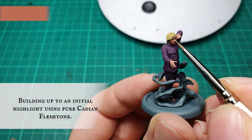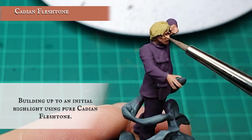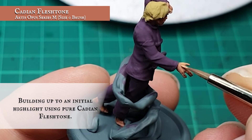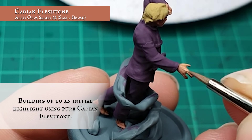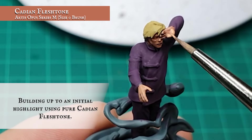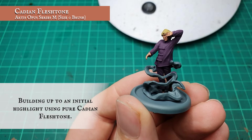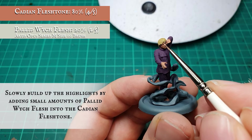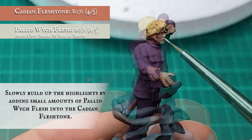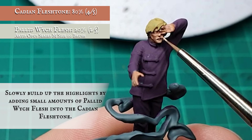I continued building up the layers, now using pure Cadian Flesh Tone, further defining his facial features and creating some tendon definition over his hands and feet. I want my Dreamer to have a slightly washed out look — barely awake — a look that will contrast well with the bright hues of the rest of his crew. To achieve this, I slowly started building up the highlights by adding small amounts of Pallid Wych Flesh into the Cadian Flesh Tone.